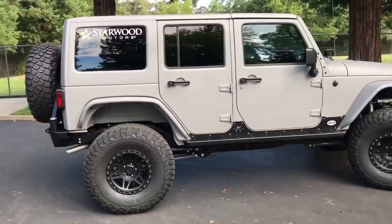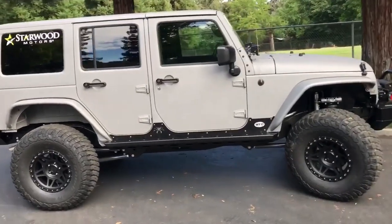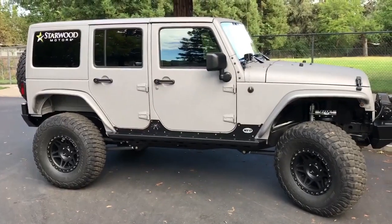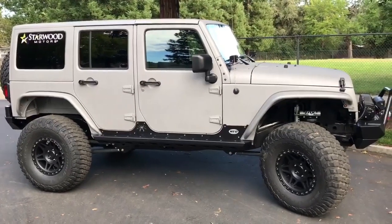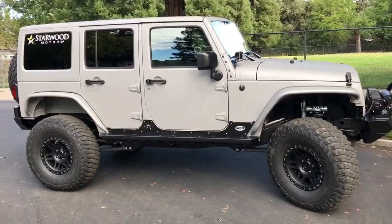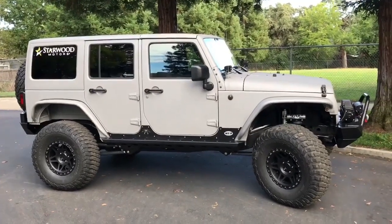You are looking at the first Starwood Motors West Coast Edition JK. A few months ago, WFO went out to Texas and met with the people at Starwoods and checked out their operation. After talking to Tyler and Jason Shearer and a couple others, we decided to build the West Coast Edition of Starwoods popular Jeeps.